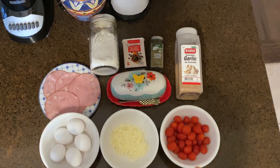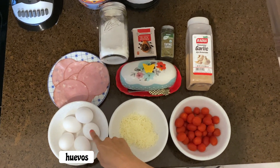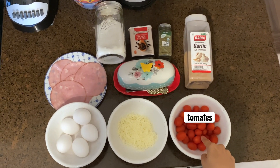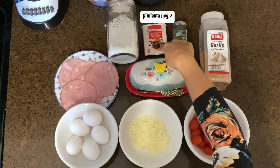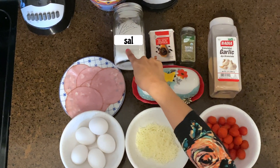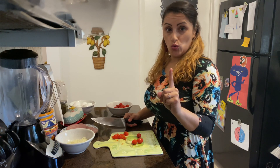For this recipe necesitas — you need huevos, queso, tomates, ajo, tomillo, pimienta negra, mantequilla, sal y jamon. Step numero uno.